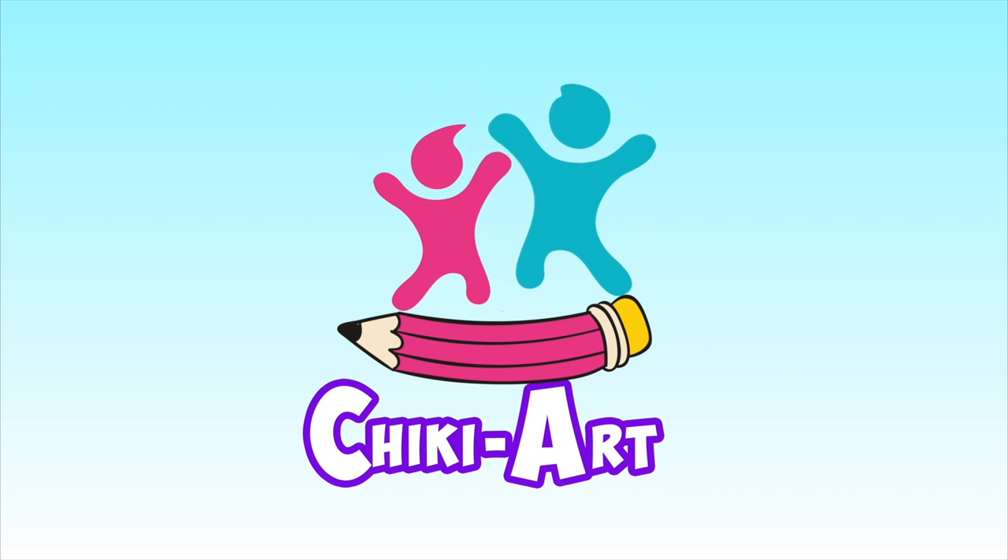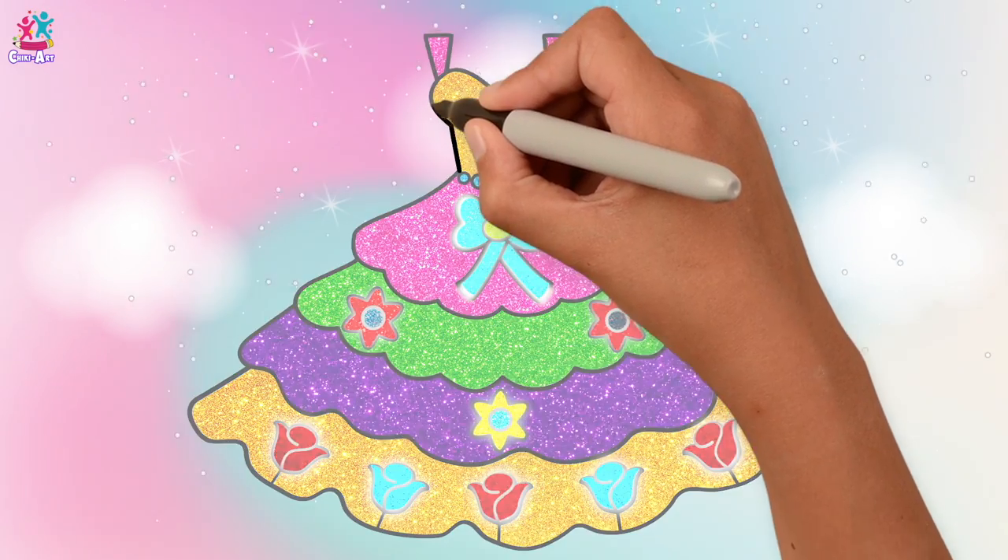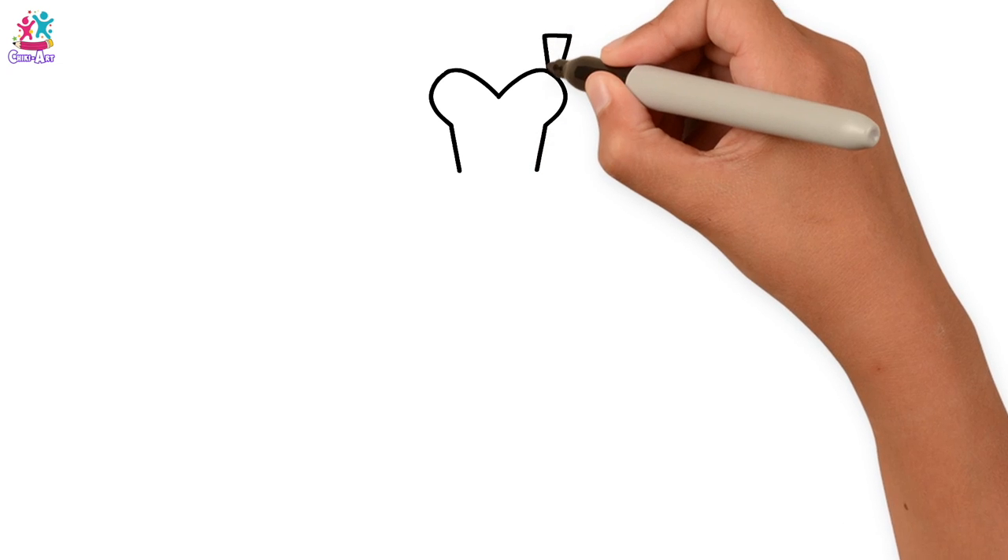Cheeky Art. Hi, today we're going to show you how to draw and paint your own sparkly princess dress. First of all, we're starting to do the outline using a black marker pen.